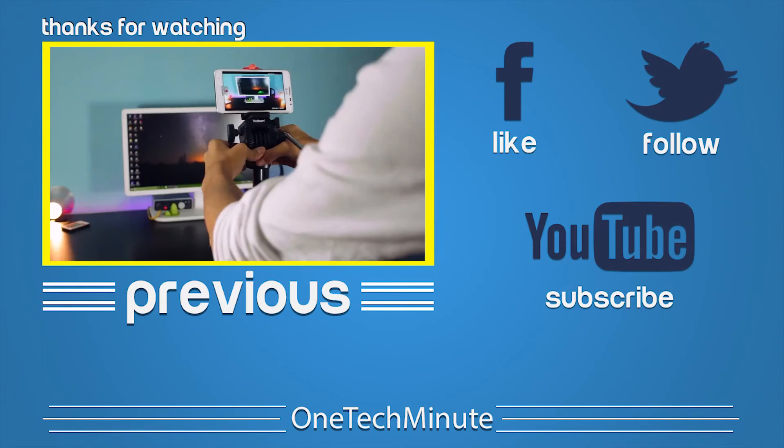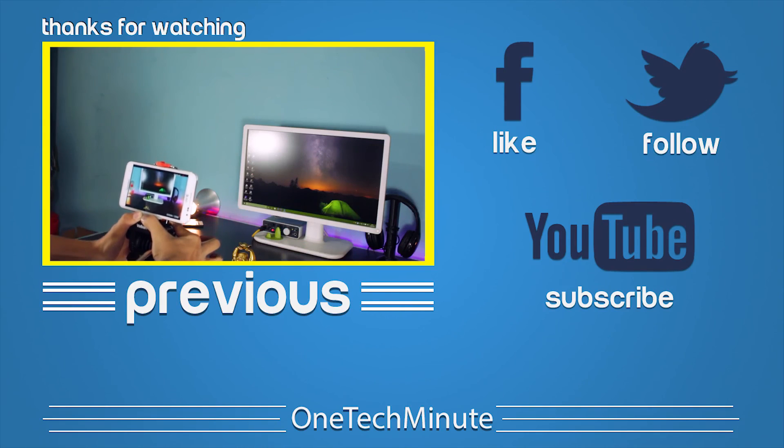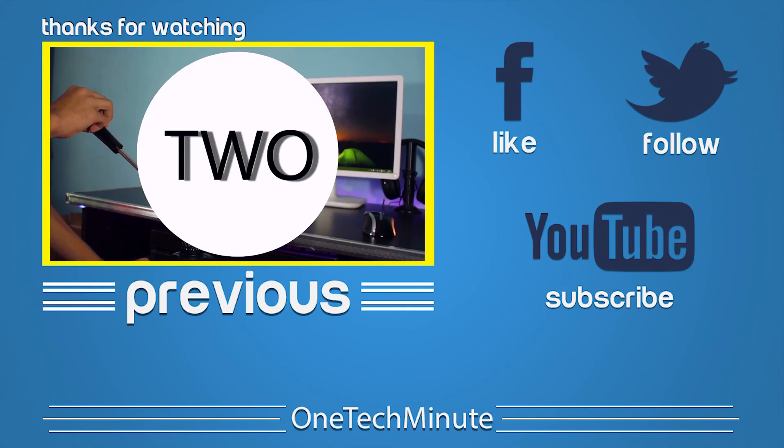OK guys, that's it for this video. Hope you guys enjoyed it. Be sure to like this video, comment and subscribe, and I will catch you guys in my next video.